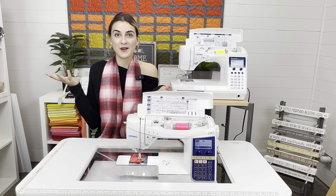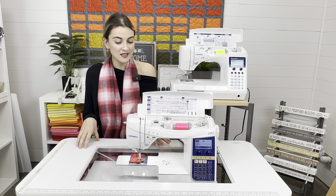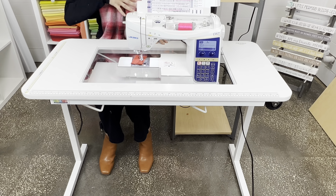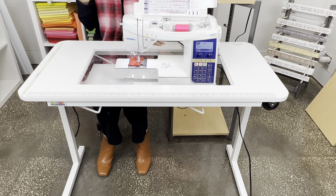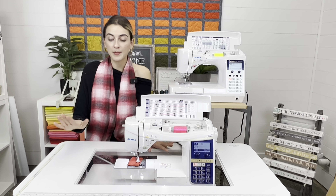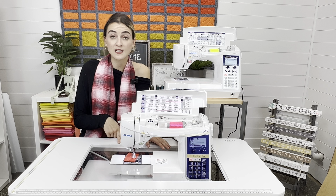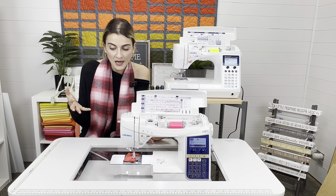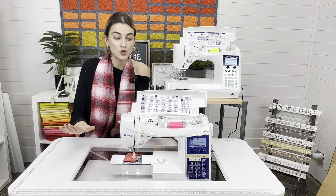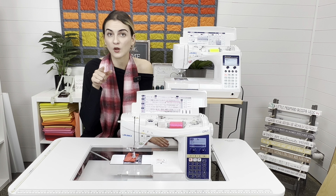A couple of honorable mentions from this video: the DX7 is propped in the Gidget2 table, which fits most every Juki machine other than sergers and the big boys like the DX4000 and DX3000. You get free shipping on this table. You can also get a custom insert cut specifically for your machine and table — just let us know what machine and table it's for. It also works with the TL machines.